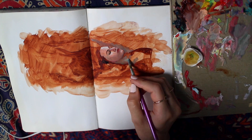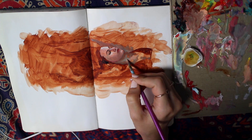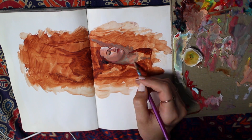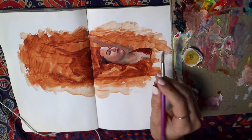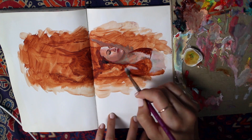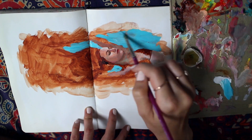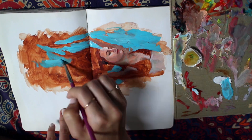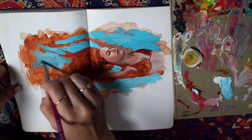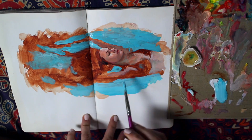I took a bunch of reference images — I had friends model for me, and I modeled for some of them myself when friends weren't available. I created this body of work that depicted the ideas I had in my mind. A lot of them have names like 'Serenity,' 'Dreamer,' 'Purify,' 'Flow with the River' — those names mean something to me because that's what I was trying to experience when making these paintings.